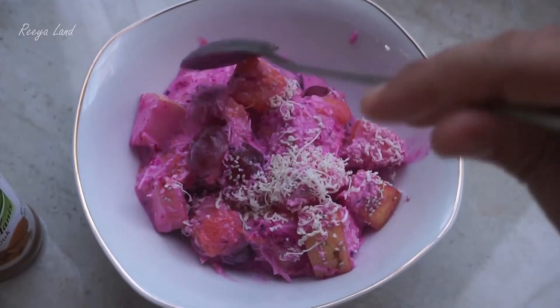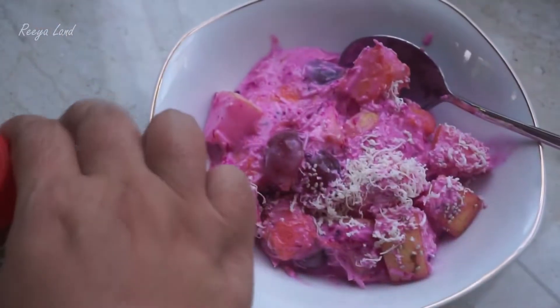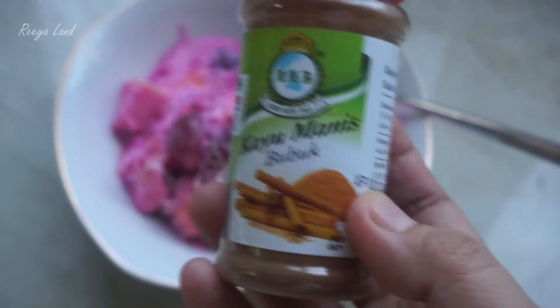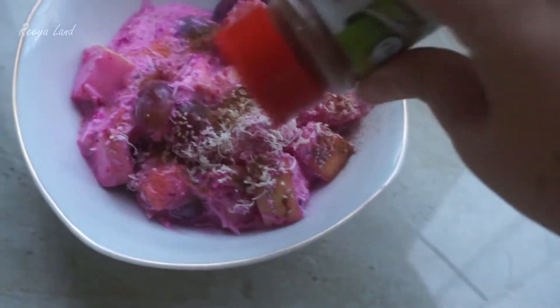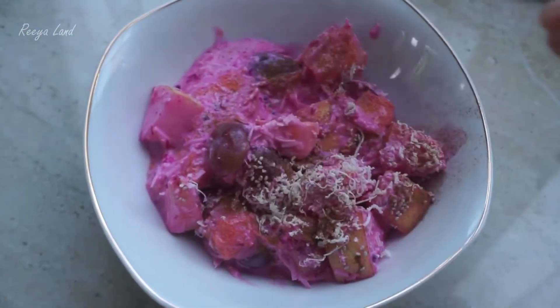Okay, now it's good enough. I like extra cinnamon powder for my salad. Let's try.